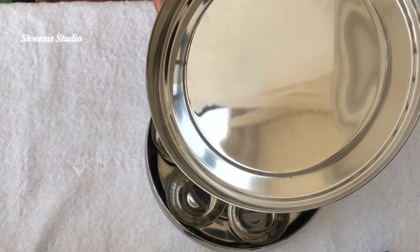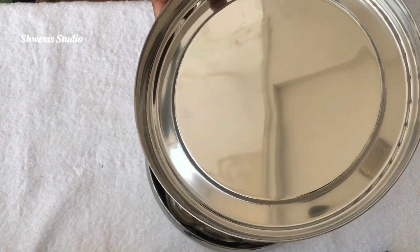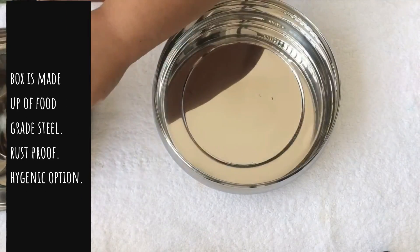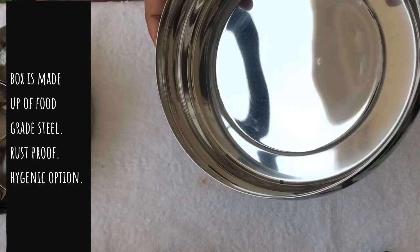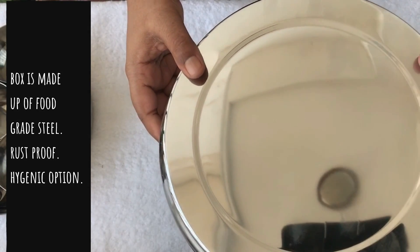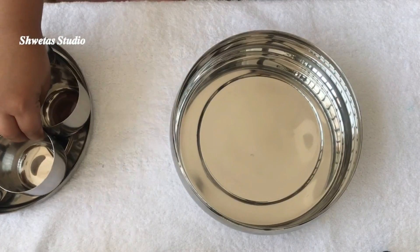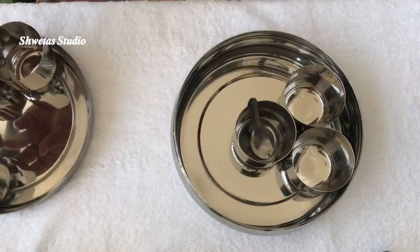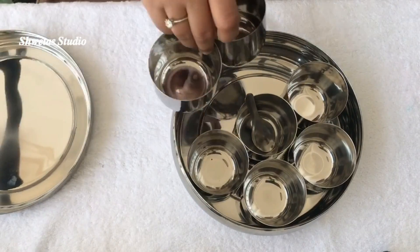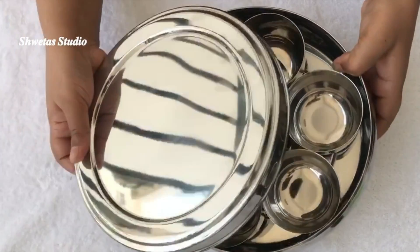The first look is giving me a very nice feeling. It has an amazing mirror finish and a steel lid which makes the entire cleaning process much easier. The containers are removable, made of food-grade steel, and are rust-proof, making it a very hygienic option. The box is very sturdy, giving me a feeling that it will last a lifetime. All in all, I liked the steel one much better than the wooden one, and so I decided to keep the steel one.